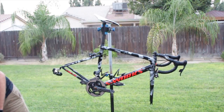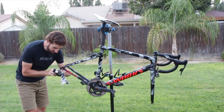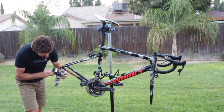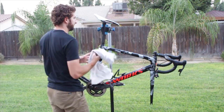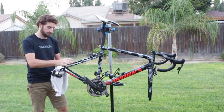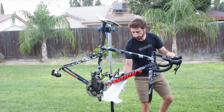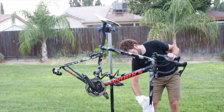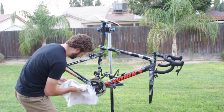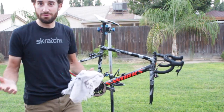The bike is done pretty much. I like to take this little cloth and since I don't have the chain on there, I can really get in there and clean those pulley wheels — clean those out. Take our towel — so simple, just dry the bike off.